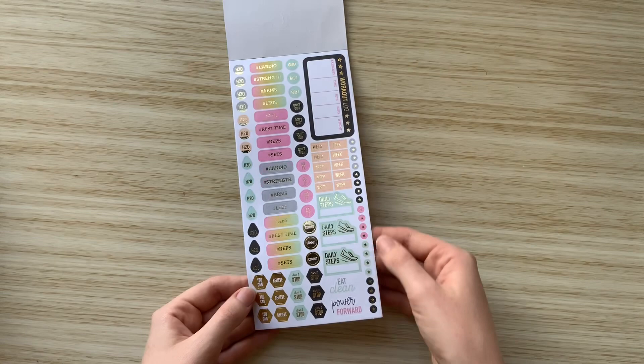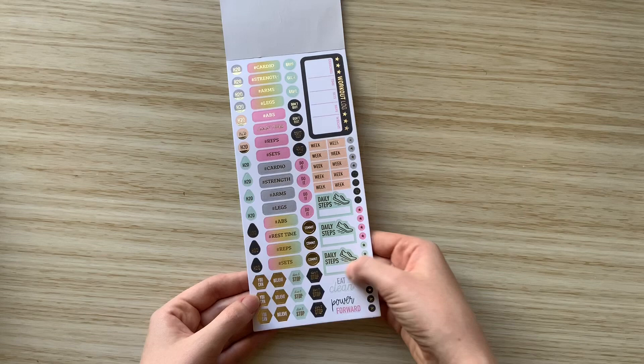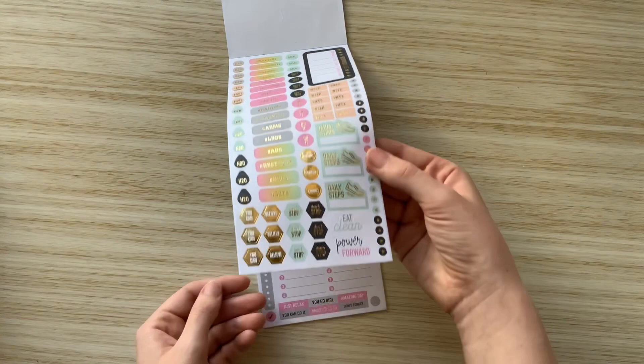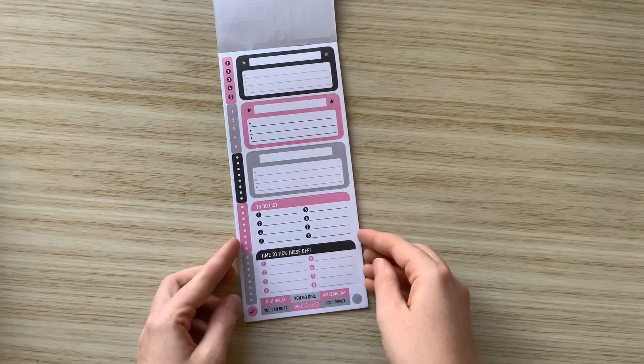The next page is an exercise page on white sticker paper. It's got daily steps, 'don't stop,' week tracking, workout log, and cardio. It's really functional but you only get three stickers to track daily steps. If you wanted to actually track this daily you'd need a lot of sticker books, but they give you ideas — then you can head over to Etsy and grab full sheets of step trackers.